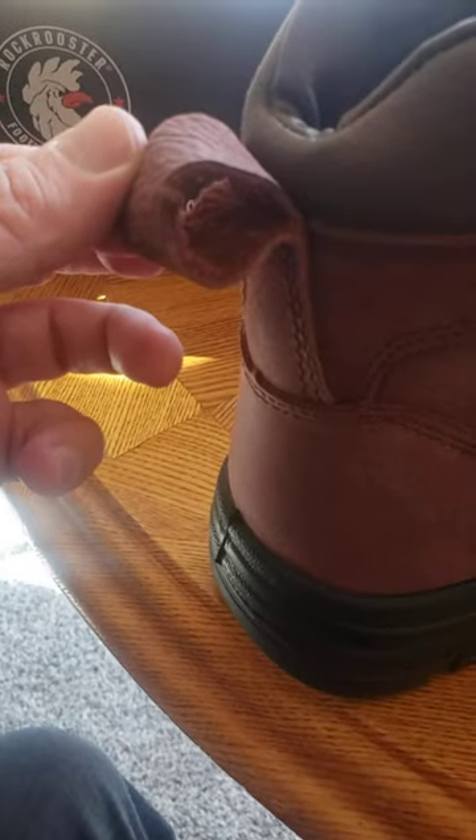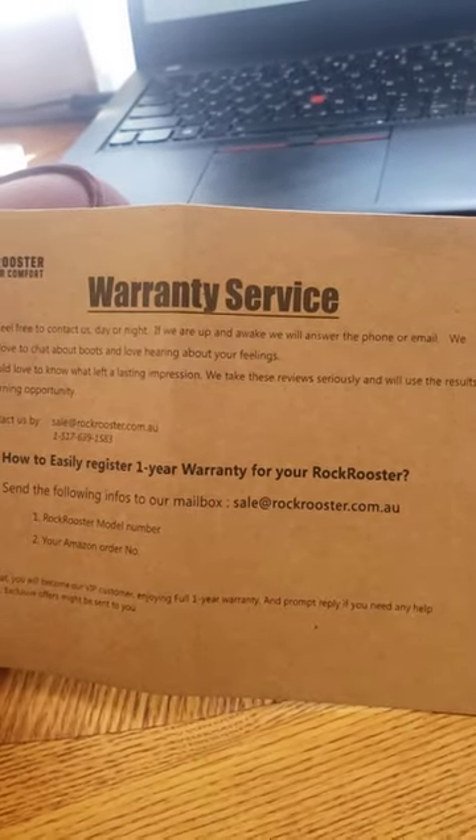And they are waterproof, which is kind of cool. I'm digging the pull-on tab here — kind of sweet. And what do they got in the box? There's warranty service. Easily register your stuff.